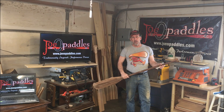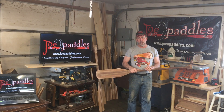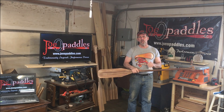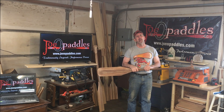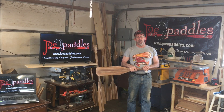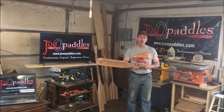Hey everyone, Joe here from Joe Will Paddles. Today we're going to do a quick little video on how to re-oil your paddle. I get asked all the time by people buying my paddles how to maintain them, how to re-oil them when need be. I've been meaning to do this video for quite a long time, so we're going to do it today using a canoe paddle.